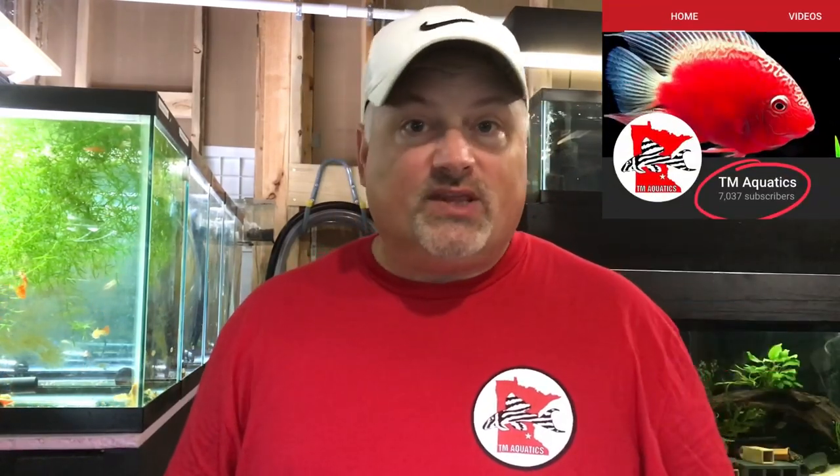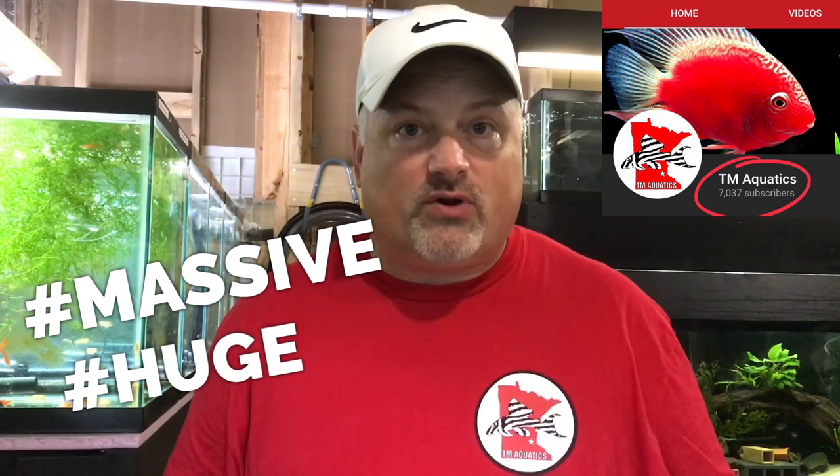This past week or so has been real exciting here at TM Aquatics for a couple of reasons. Number one, my YouTube channel surpassed 7,000 subscribers — huge milestone. So I just want to give a huge massive shout out to each and every one of you. Your support, your views, your comments — it means the world to me, so thank you.